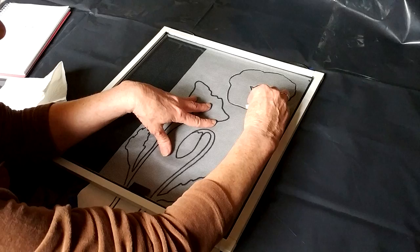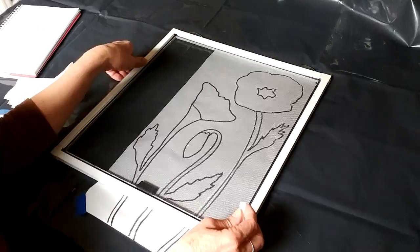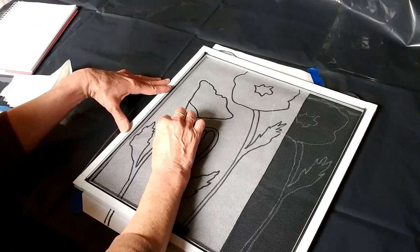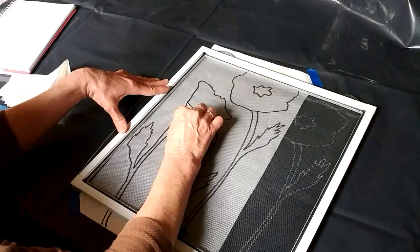I'll show you what happens if you don't like how something turned out here in a minute. Okay, you can see it transfers it very nicely. The second one I'm going to place out here — same thing, just trace your lines. There, you can see that one.